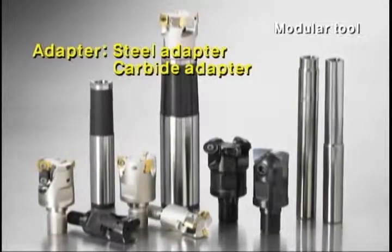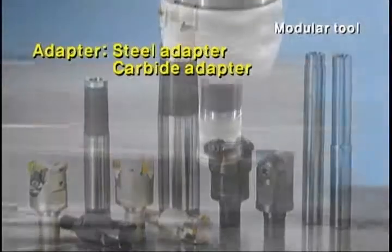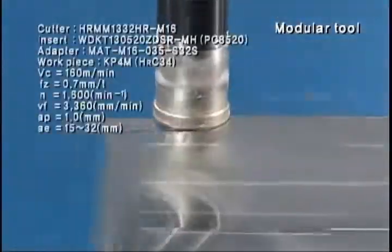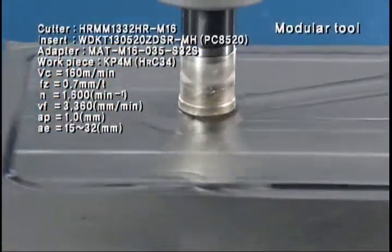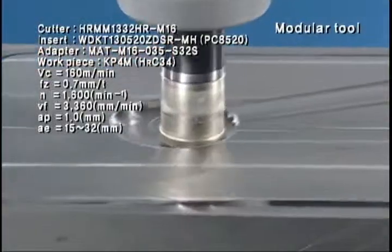The adapter can be used in two configurations: steel adapter and carbide adapter. The steel adapter prevents interference with processed materials when processing deep spots with taper or straight tuck.